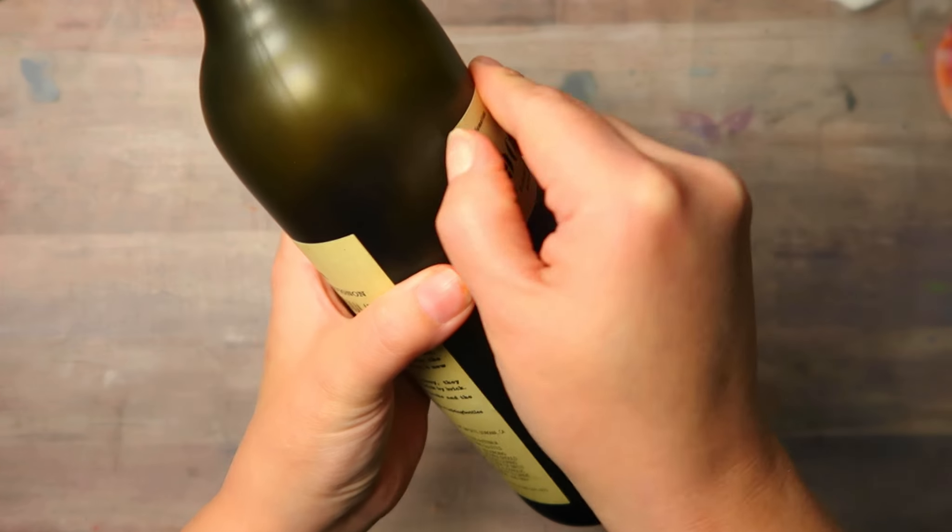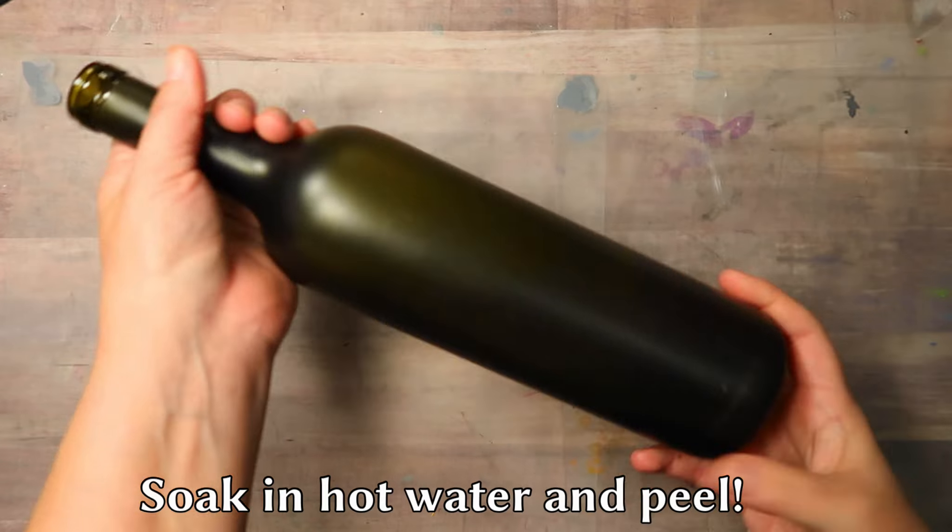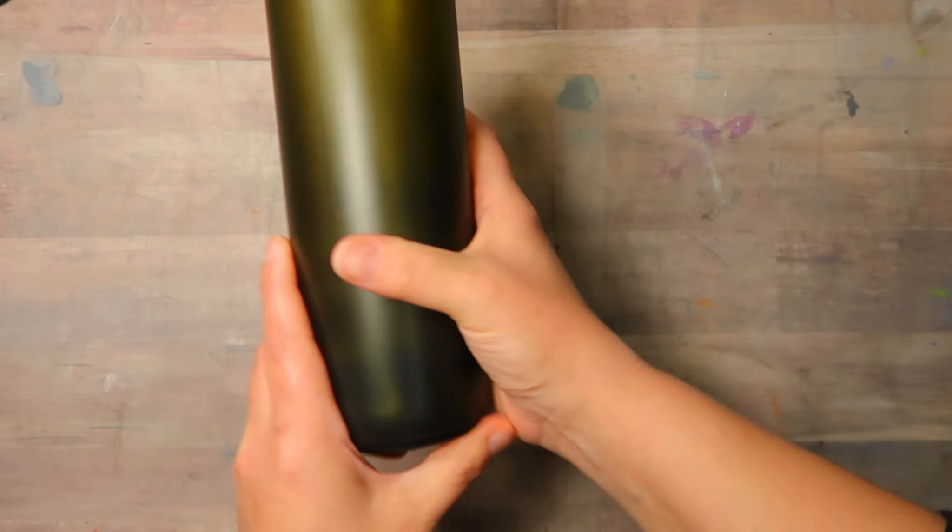I am using an old wine bottle but you could use anything that you have. I found the easiest way to take the label off was just to soak it in hot water and then it peels right away.